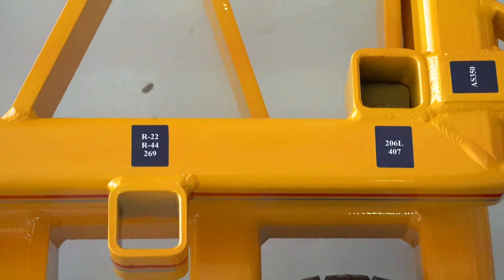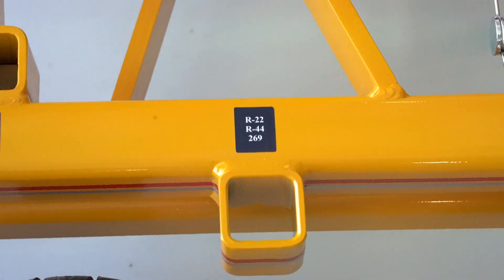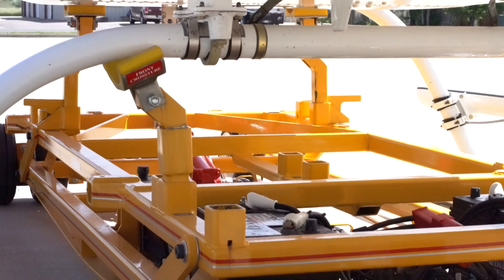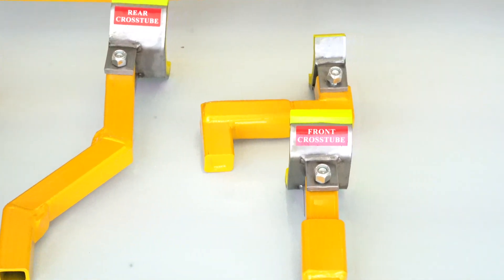Each all-pocket model will have all of the pockets welded onto the upper frame and marked. Each adapter kit is sold separately depending upon which aircraft you need the heliporter for.